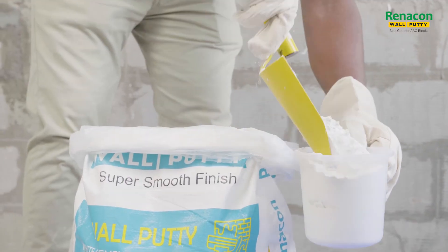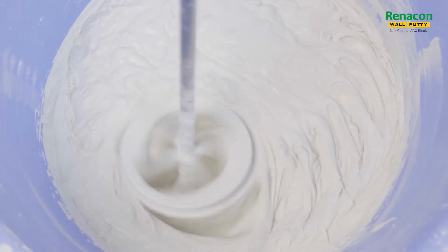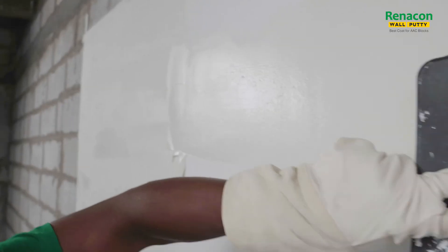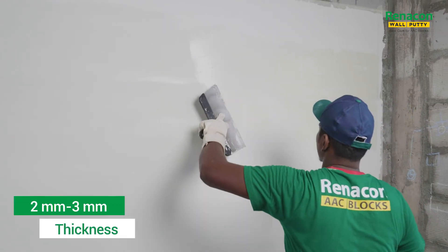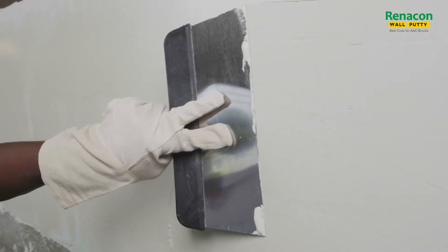After 2 coats of Renacon Coarse Putti, apply 1 coat of Renacon Fine Putti up to a maximum of 2–3mm or desired thickness.